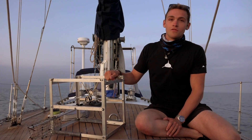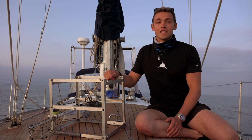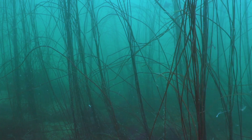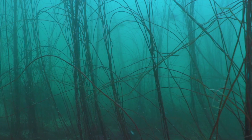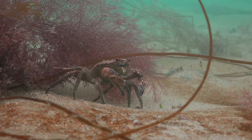Globally, BRUVs are used as a non-invasive method to better understand species abundance, in particular elasmobranch species such as sharks, skates, and rays. We're trialling BRUVs to see if we can use another technique to help monitor angel sharks, especially in areas where they're less commonly found, such as here off the Welsh coast.